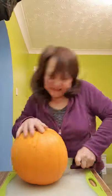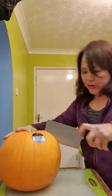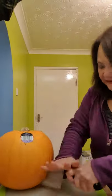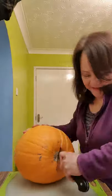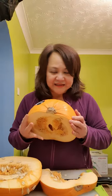In my previous shorts video, I showed how to cut a pumpkin. It takes a bit of effort, but with a short knife it is manageable. After cutting the pumpkin to a manageable size, just use a spoon to scoop out the seeds, and then you can use the pumpkin to make whatever you want.